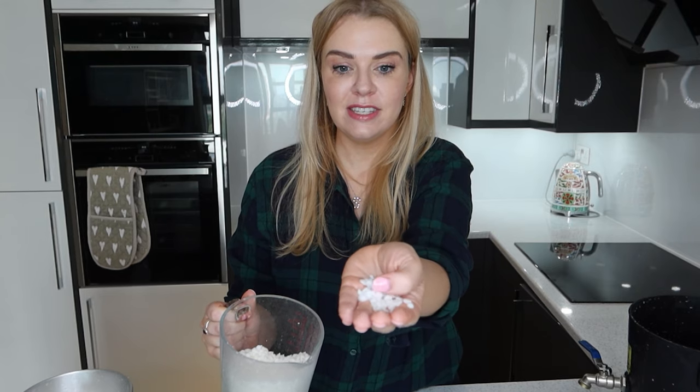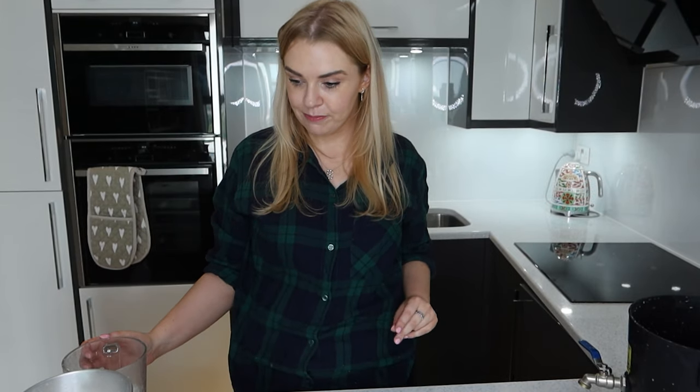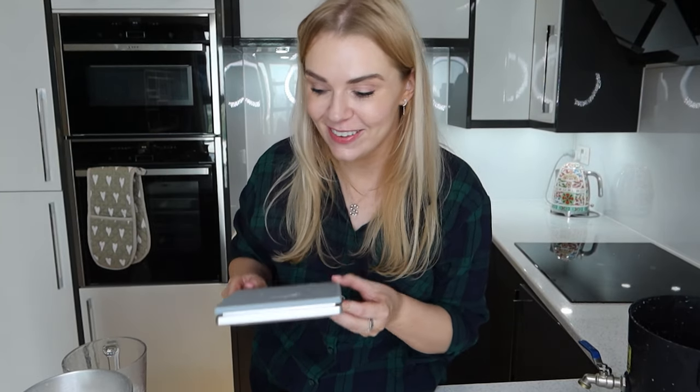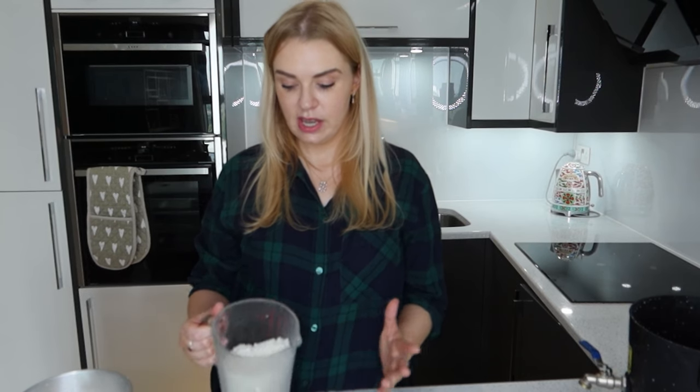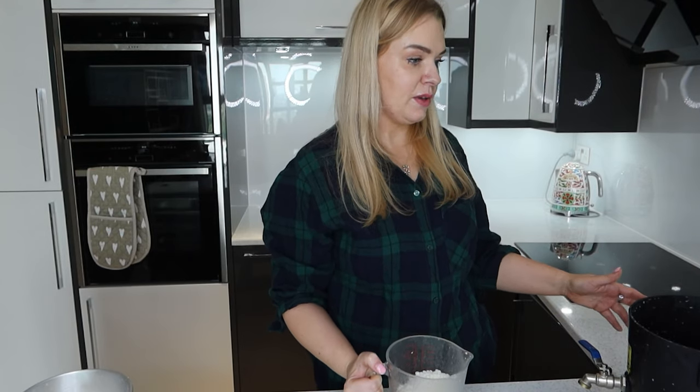The soy wax comes in a great big really heavy box as little pellets. The first thing I have to do is measure out how much I need using my kitchen scales - this is very cottage industry. There are large candle-making machines you can get but I can't afford them. I measure it out and this is 1,100 grams.